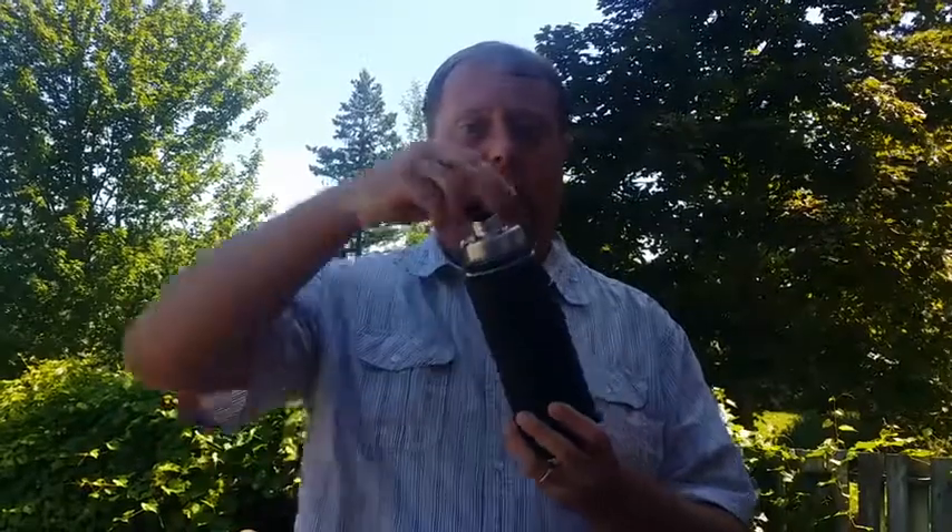I put it to test by checking the seal both on the cap and on the plug, and it actually worked quite well. No leaks whatsoever, even with the bottle full.